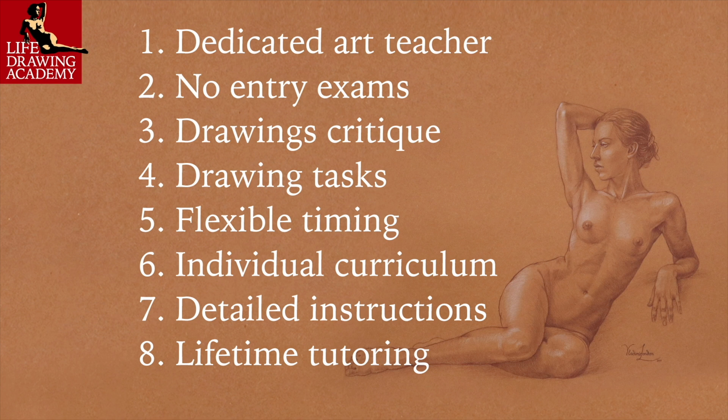Eighth, there is no way to fail. This personal tutoring is unlimited and comes for a lifetime, until you achieve your personal goals and drawing skills.